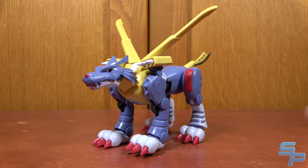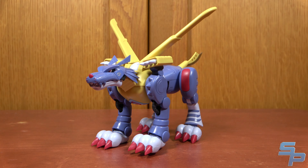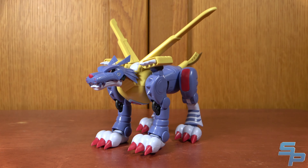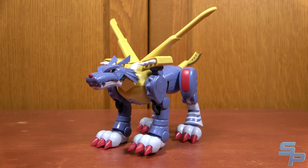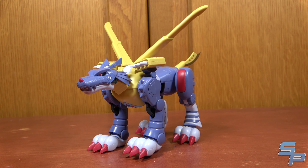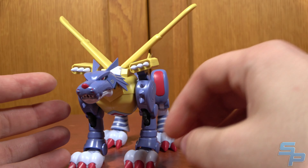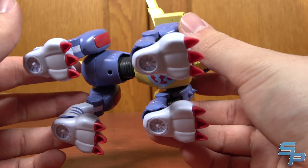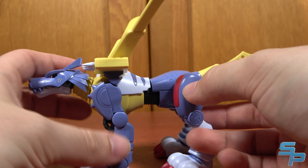So here is Metal Garurumon. He is a very nice model kit overall, pretty simple to build. There's a lot of cool joint stuff in him that was kind of surprising that I did appreciate, but he is pretty straightforward.